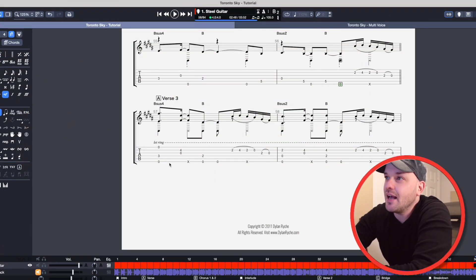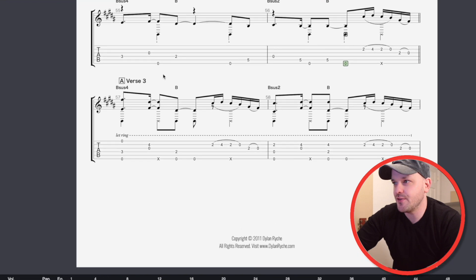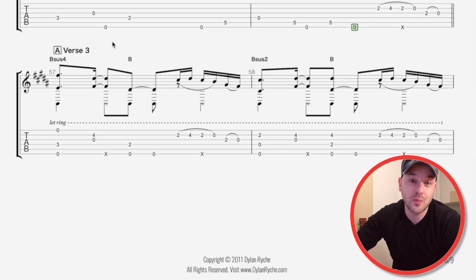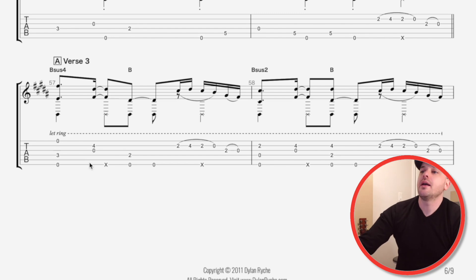So here we have the Toronto Sky transcription that we've been following along with. We're at verse three, which is what we just did. I want to draw your attention to bars 57 and 58, just because they're a good example of what I'm about to talk about. First, let's just listen to them and re-familiarize ourselves with what this sounds like. Okay, very cool.